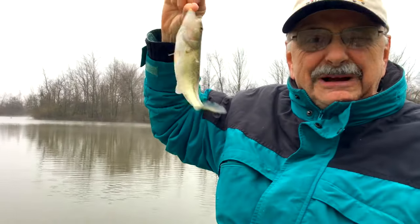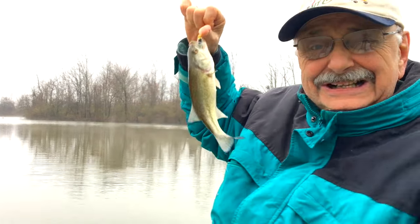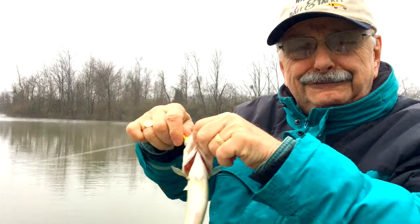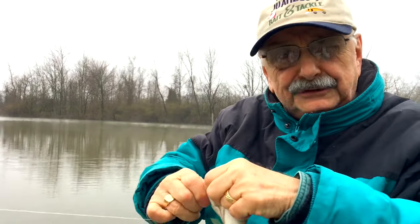This is the area where those small bass hang out. This is perfect. Good fillets, two little fillets — got to remove this size from the lake.